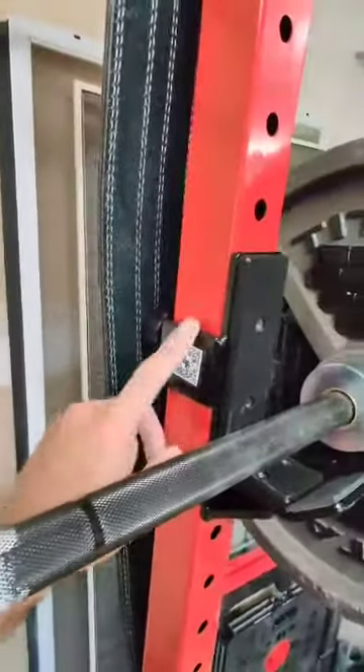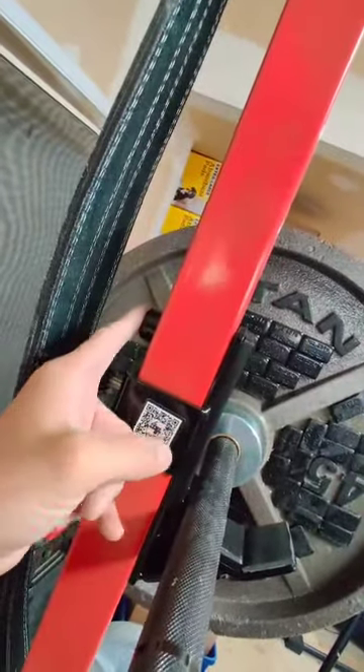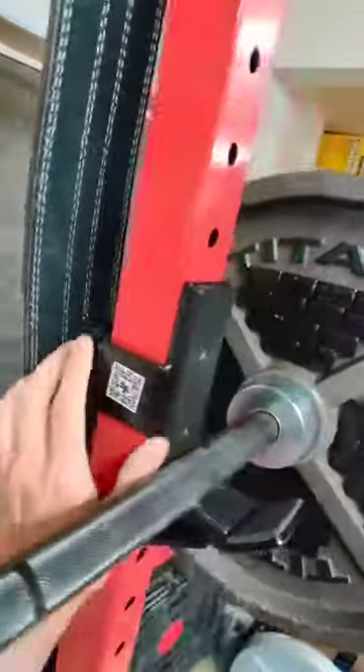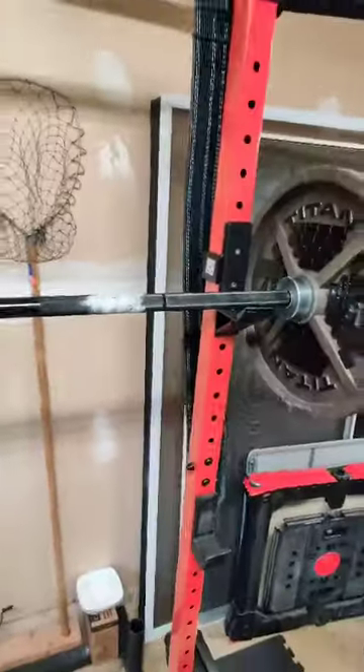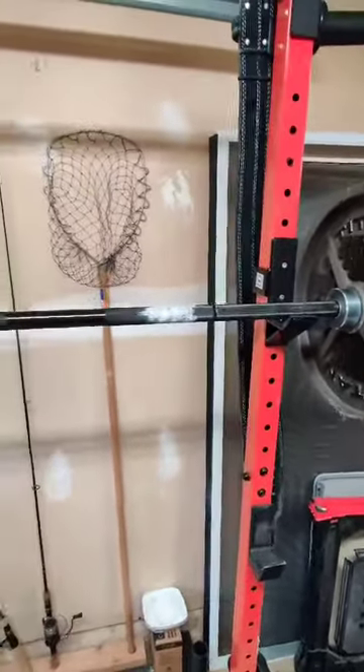The other thing I did — actually just last night — was drill a 1-inch hole through these uprights to put in these 1-inch Yes4All J hooks, which are rated up to 1,000 pounds per pair.